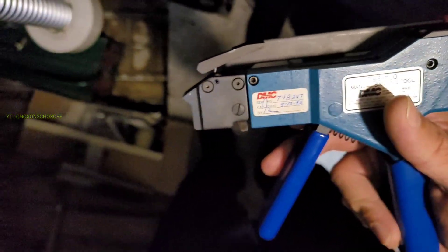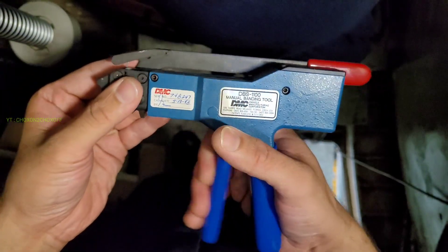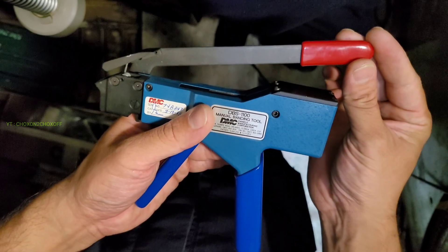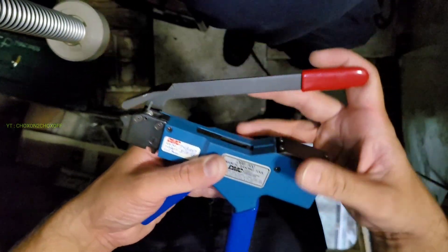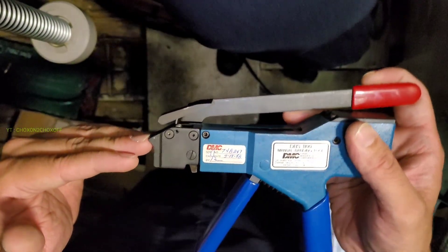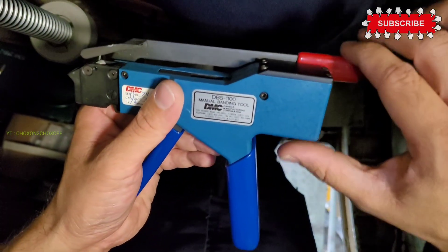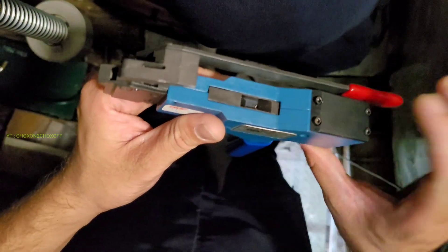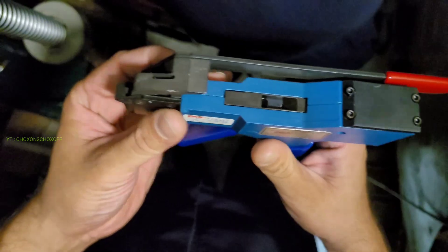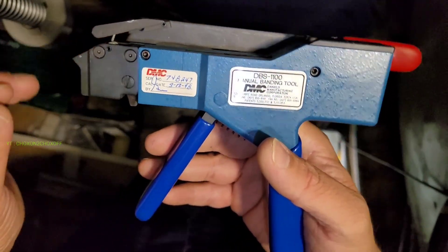Once it is inside, we just have to keep on pulling. Once the required tension is reached, we take this handle like this so that it bends the end of the clamp. Once it is bent, we press it down for cutting — there is a cutter inside and it will cut our clamp to the prescribed length. We'll see this while doing the process on our aircraft.